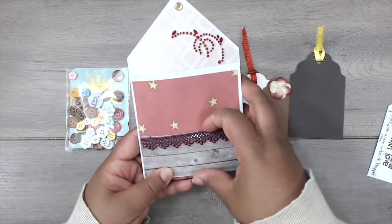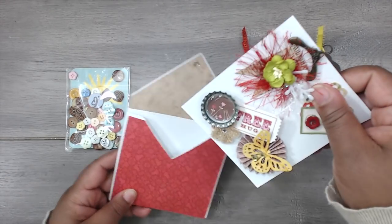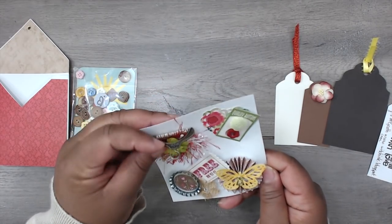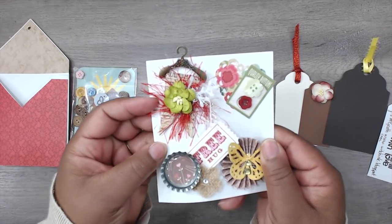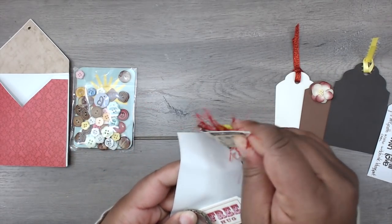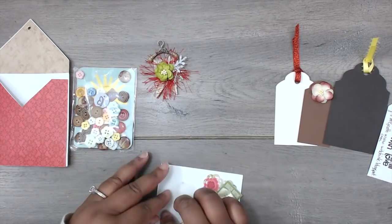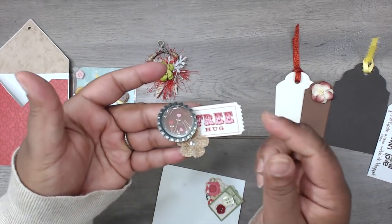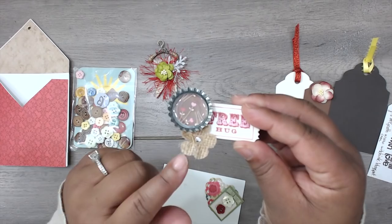There's a pocket down here with a little trim and beads at the top. For her embellishments: she has a hanger — like a bronze hanger — with a little banner on the bottom, some eyelash trim, a flower, and a little spray. She also has a bottle cap that she added some paper to, a little ticket that says 'free hug,' and a little tiny burlap flower.